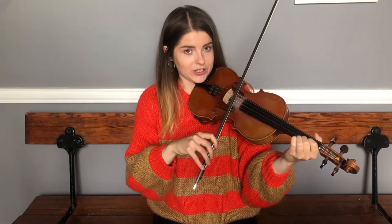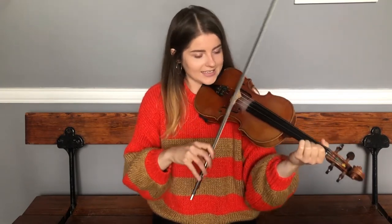The next phrase starts on a C natural. Make sure your second finger is close to your first finger on your A string. It sounds like this.